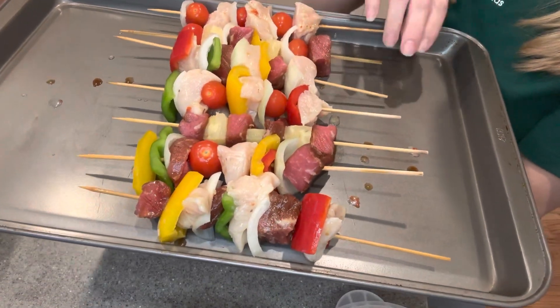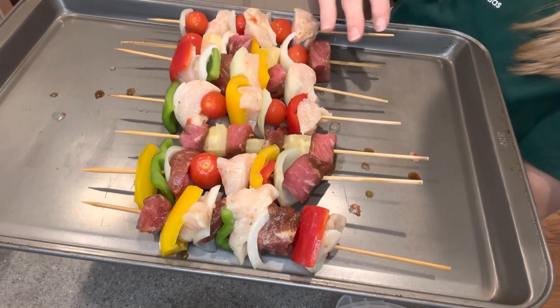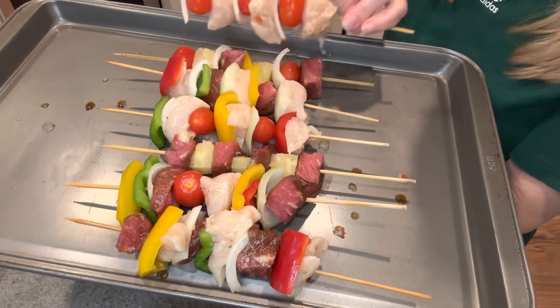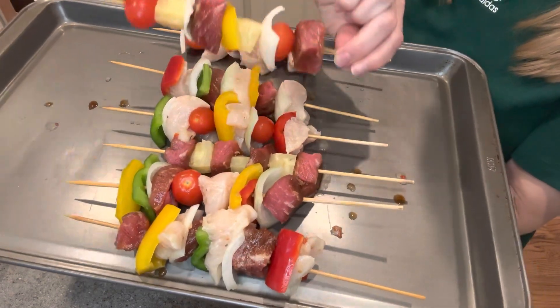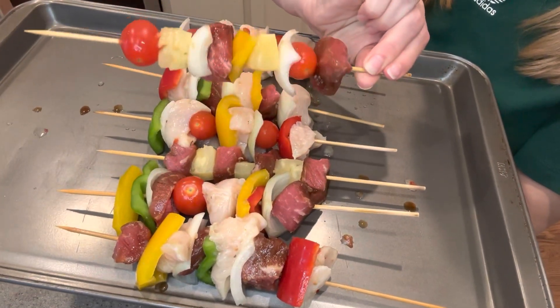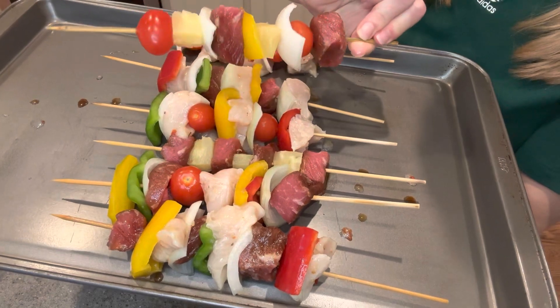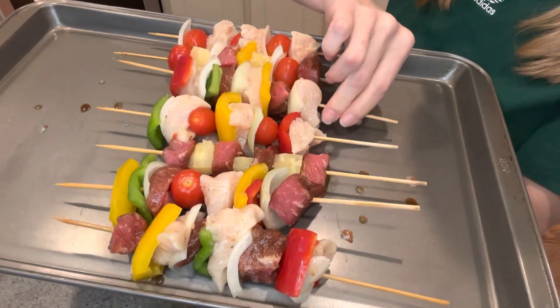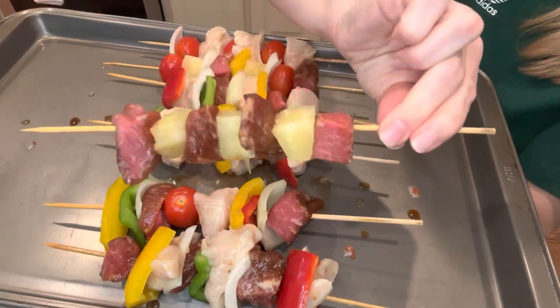We've got our kebabs made. Some of them are chicken and steak, some of them are just chicken. This one was just chicken with tomatoes and onions. This one is a little bit of everything — it's got steak, tomatoes, onions, peppers. This one is chicken and steak with peppers and onions. And this one is just steak and pineapple.